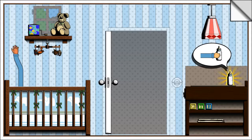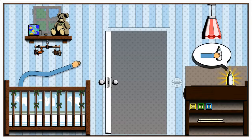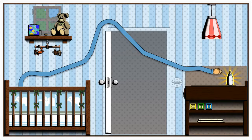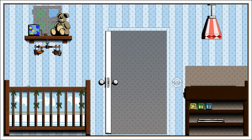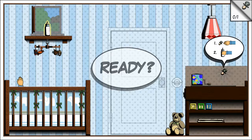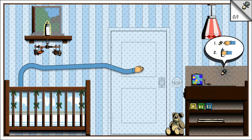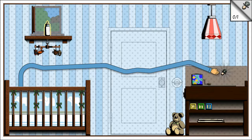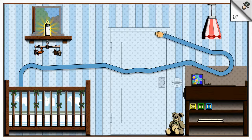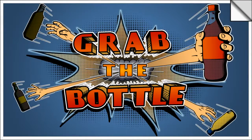We can also grab collectibles. I kind of skimmed the instructions — said something about collectibles. Got the bottle! Look at our awesome stretchy arm. So grab the binky first, then the bottle. The binky was up in the corner — it's one of the collectibles, one of the things you need to collect before you get your bottle. I like the baby laughing, it's adorable.